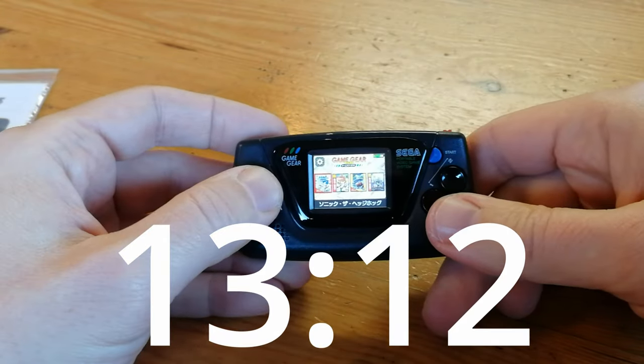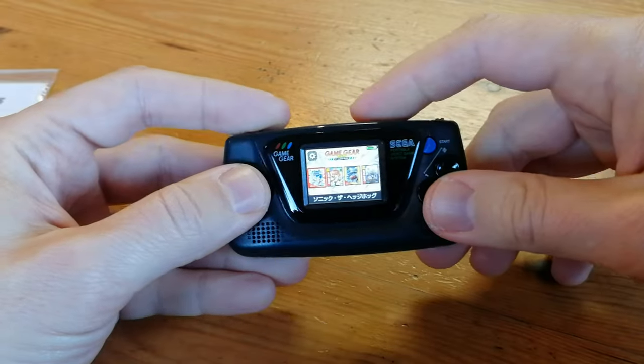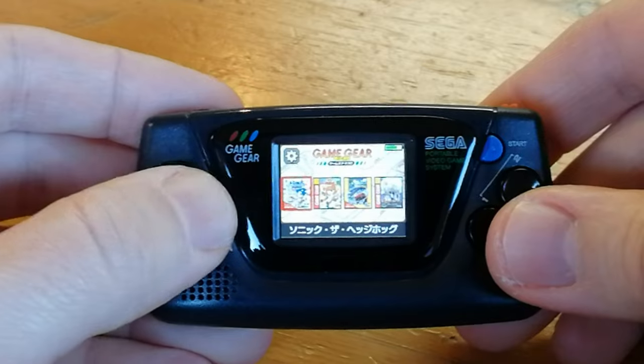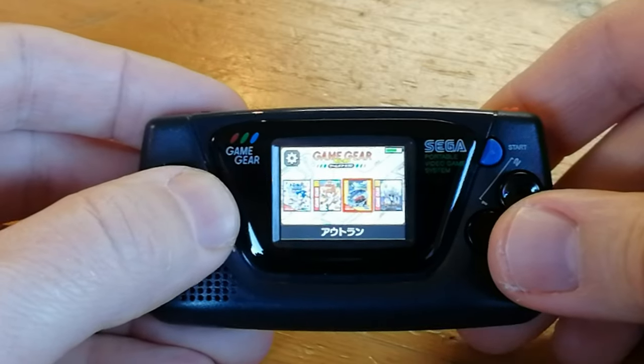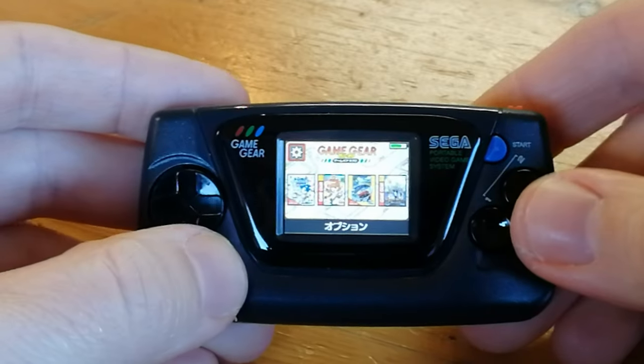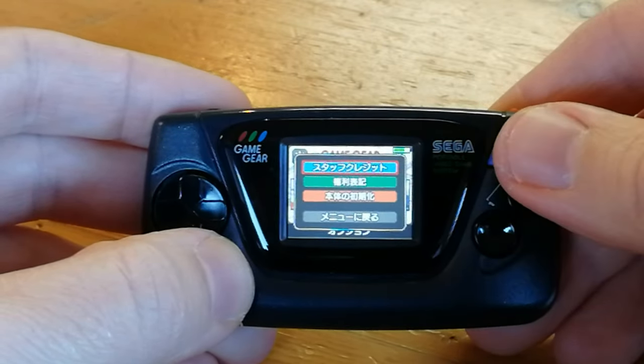Just over 13 seconds to boot up to the main menu, and then we've got this little GUI. You can select from one of four games: Sonic, Puyo Puyo, Outrun, and Royal Stone. We push this cog at the top and we have some options.